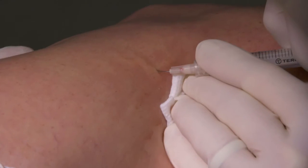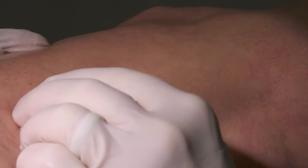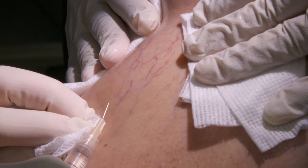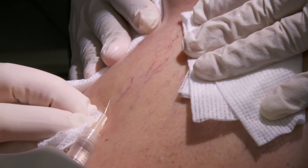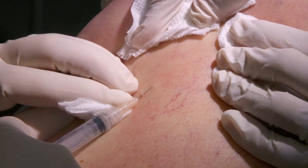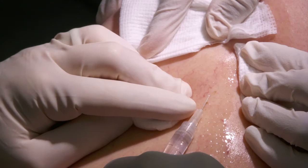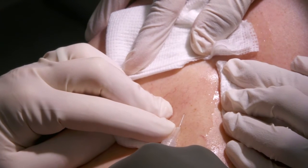Sclerotherapy is an incredibly safe, easy, minimally uncomfortable, but incredibly effective procedure where a very tiny needle is inserted into these veins, which are very close to the surface. So the veins barely have to penetrate the skin, and that injection is literally close to painless. A medicine is injected into the vessel, which causes the vessel to close from the inside out and then allowing it to disappear.